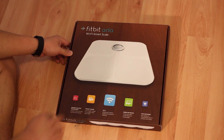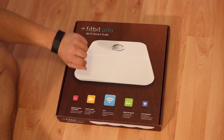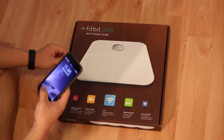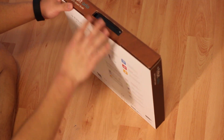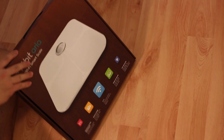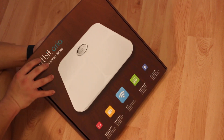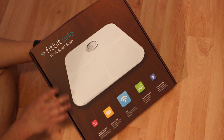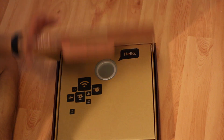So I'm going to unbox it here today and show you guys how to pair it with the Fitbit app on iOS and how that works. Thank you for Saturday delivery, Amazon. So it's a Saturday and I got this on Saturday delivery from Amazon — Prime two-day shipping, thank you Amazon.